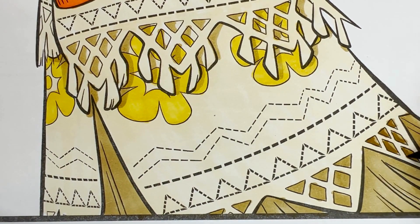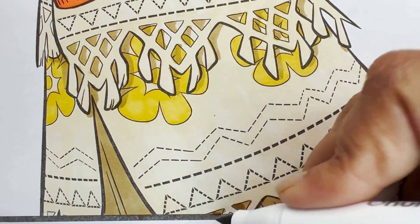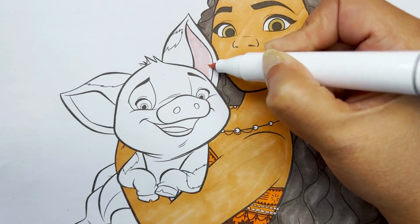Shading is so much fun. Just a little bit of shading can make the picture look so much more real. Finally, let's color Pua now.